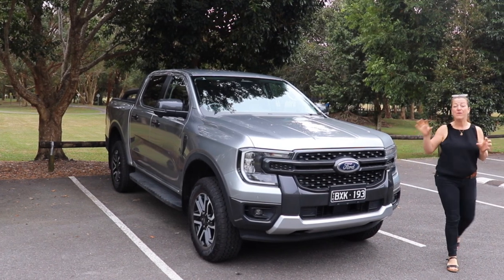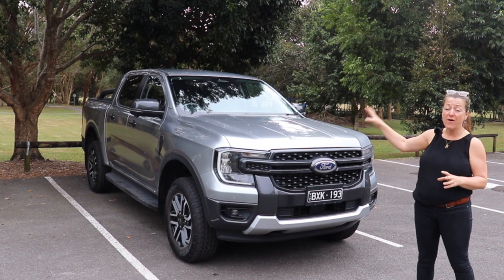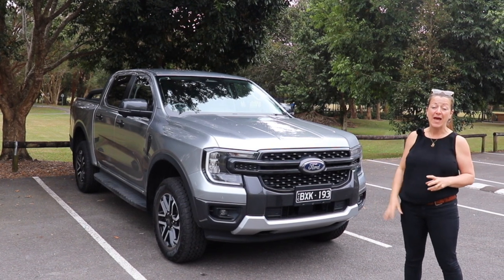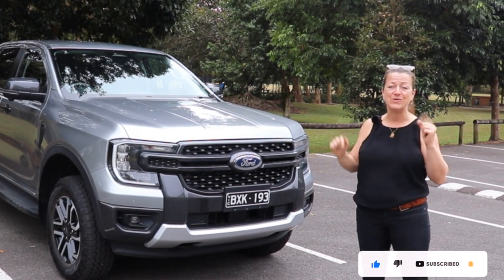This week I have got the brand new Ford Ranger Sport, which is very exciting. This is the five-seater dual cab ute. Let's find out how good it is as a family drive, and don't forget to like and subscribe and follow us on our socials.